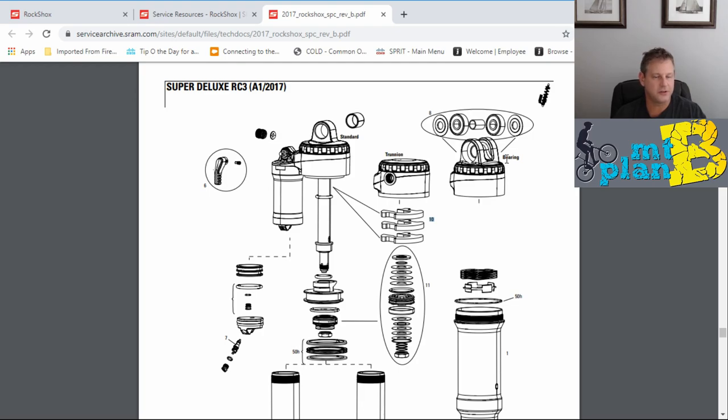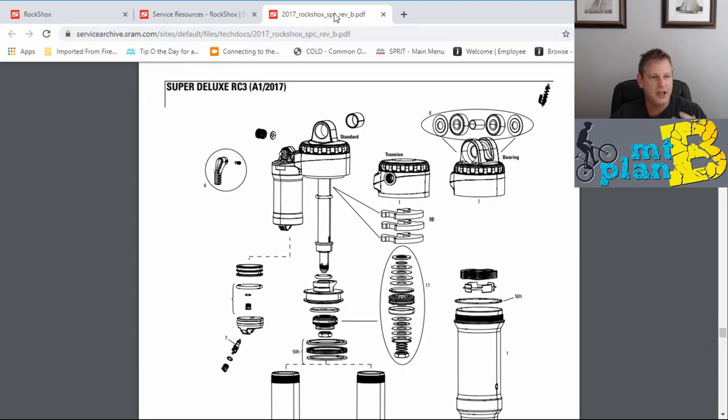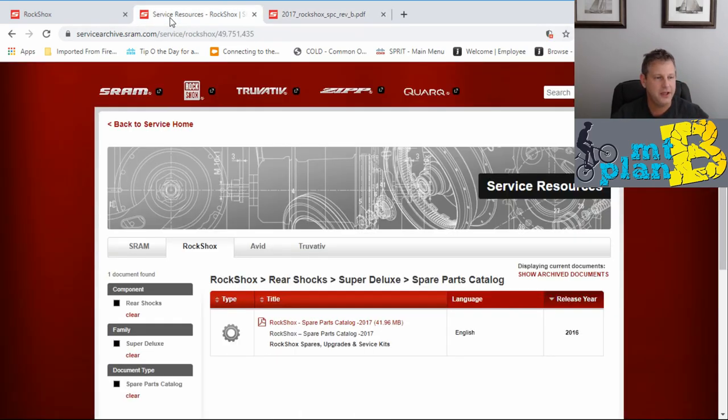Now that we know the part number and what the shock looks like internally, I'm going to go to the service manual because it actually lists the steps of what to do. Yes, there are tons of YouTube videos from SRAM and RockShox, but I like to refer back to the documentation to make sure there's no tools I'm missing. The thing I hate most about DIY is getting the part in, ready to do the work, and then finding out I don't have a strap wrench or the right size bearing pusher or puller. I want to make sure I have any tool fabricated before the part comes in.